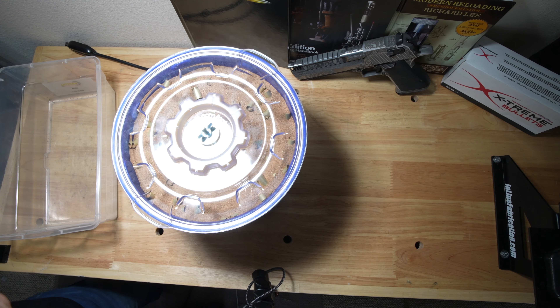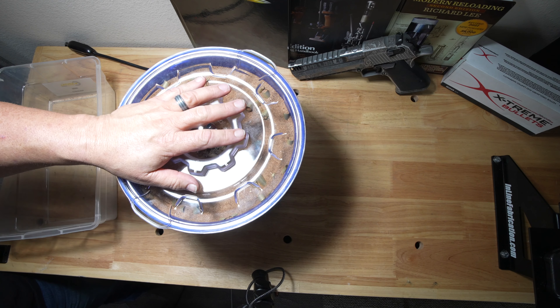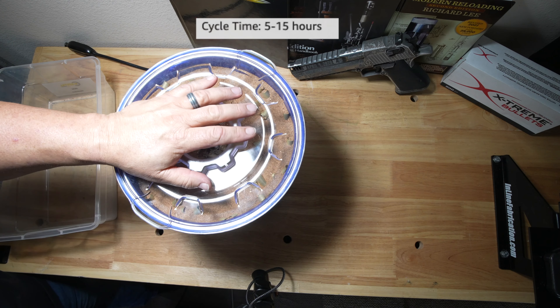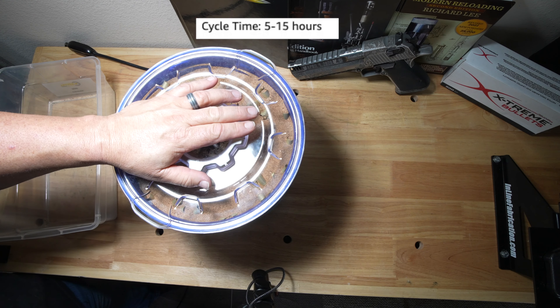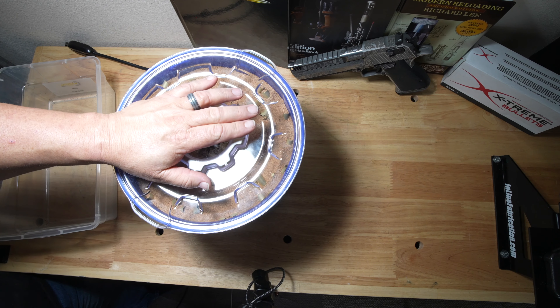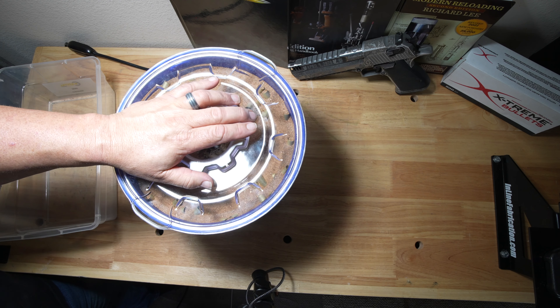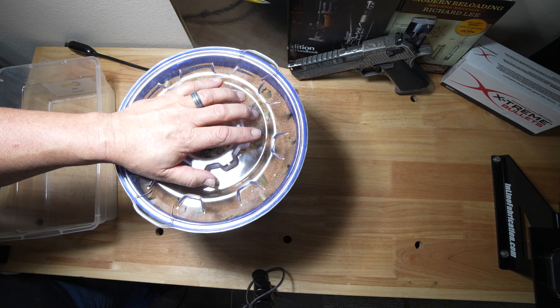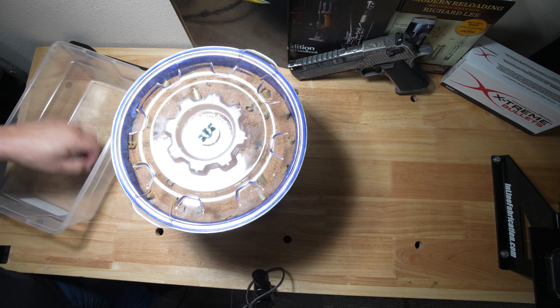I'll move this over to where I'm going to let it run. From what I read, it recommends letting it run five to fifteen hours. I'm just going to let it run all day and maybe check on it tomorrow morning. After it's run, I'll bring you back and let you know how long I ran it for.